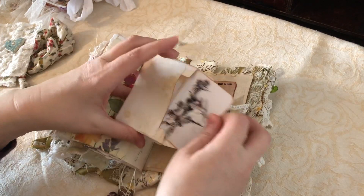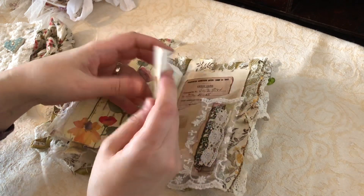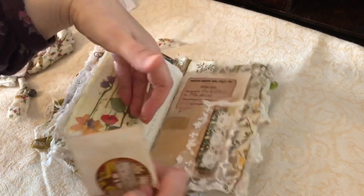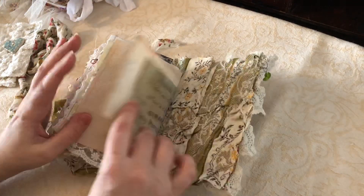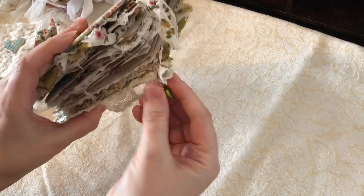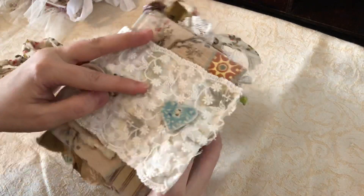And then we've got another pocket here and this is an original vintage piece from 1909. And I've done a wee envelope here with a wee card. And that's a piece from the ephemera kit. And again, just a plain back cover on this one. And we've got a lovely glass bead on the back here as well. So that's that one.